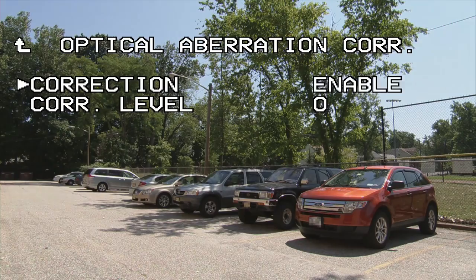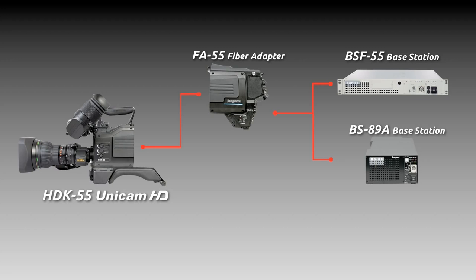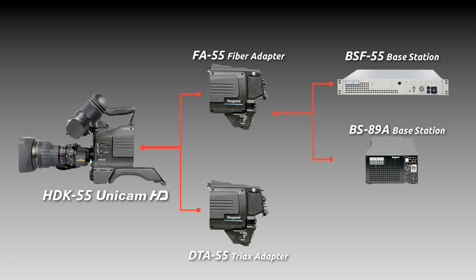The Unicam HD series can attach a triaxial or fiber adapter. You can choose the transmission system as you like. These features are one of many features. The camera has superior picture quality, conventional good operability, good cost performance, and more.